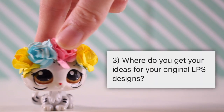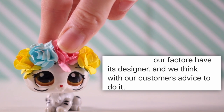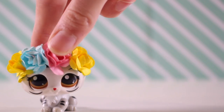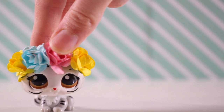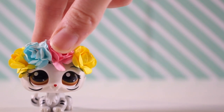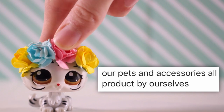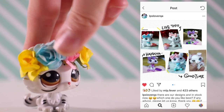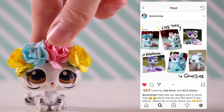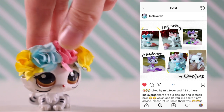Question 3: Where do you get your ideas for your original LPS designs? They answered saying that their factory has its own designer, and they also talk with their customers to get advice on what they'd like to see. I think it's awesome because it allows customers and buyers to put their ideas into an actual LPS. Question 4: Are all your accessories and pets handmade? They answered that all their products are made by themselves in their factory. They have about 6 designs available on their Instagram page, and I only got one — this one was just my favourite because it's so cute.